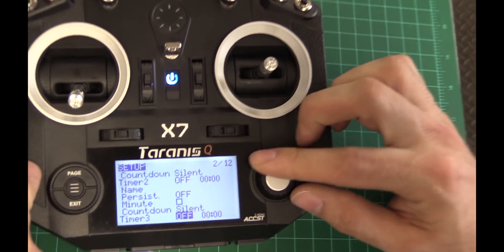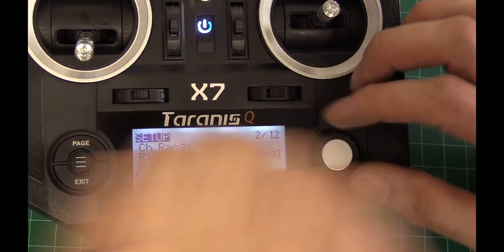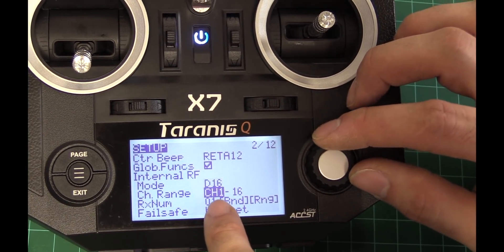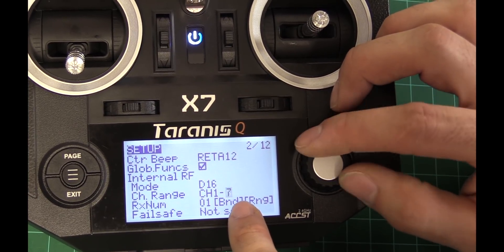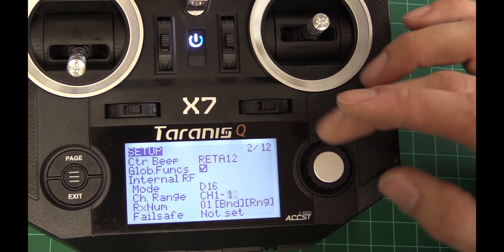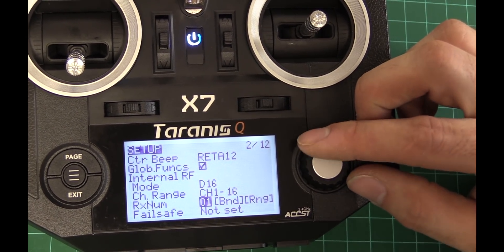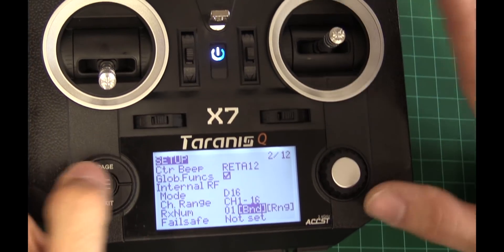We're going to scroll down and you should see that internal RF is D16, and you'll notice it says channel 1 through 16. Do not set it to 8 on the King Kongs — the receiver goes weird, the factory flash on the receiver doesn't like that. So leave it on 16. We're just going to set up the radio first, so we're going to skip that.